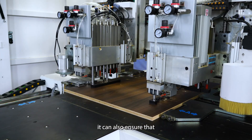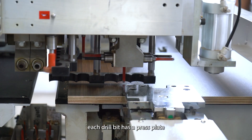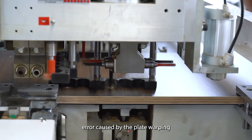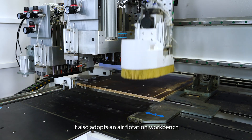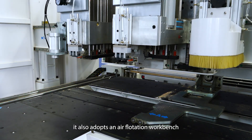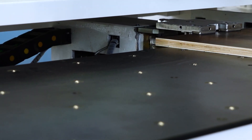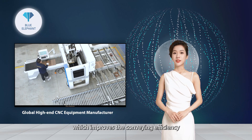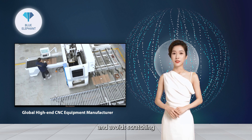Moreover, it can also ensure that each drill bit has a press plate that depresses the plate when working, so as to prevent drilling depth errors caused by plate warping. It also adopts an air flotation workbench and air flotation press plate, forming an air layer on the upper and lower surfaces of the plate during processing, which improves conveying efficiency and avoids scratching.